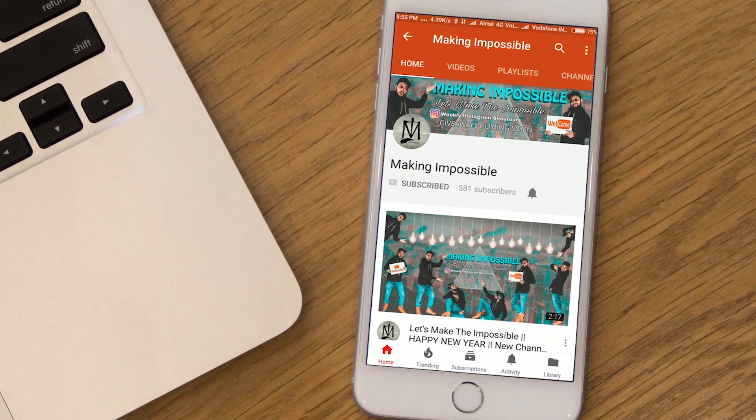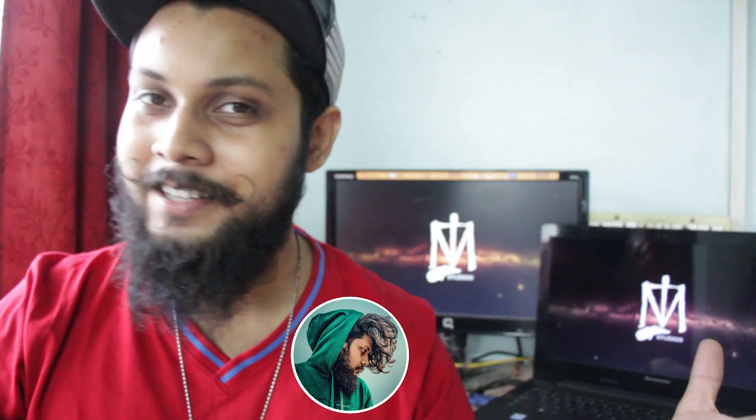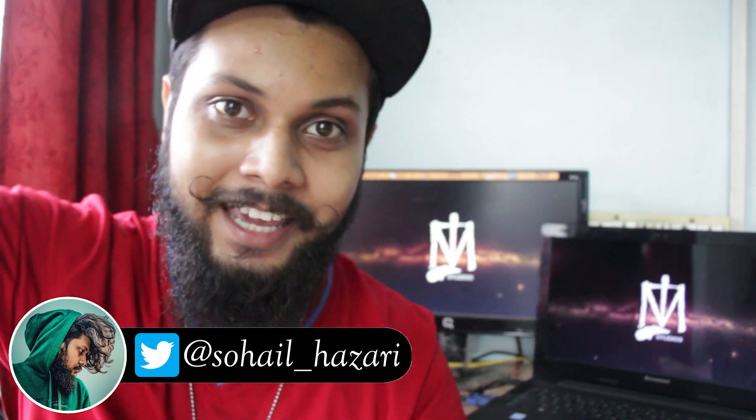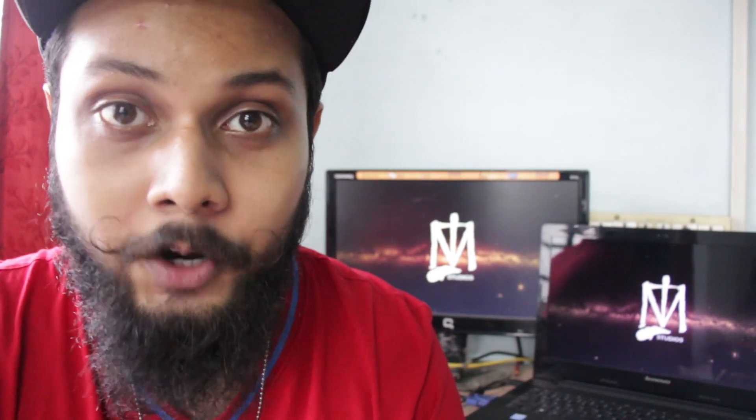Welcome back to Making Impossible, the channel that teaches you how to make the impossible and be the smartest person in the room. In today's video I'm going to be teaching you how to perfectly roll a coin across your knuckles. Today's video is going to be a detailed tutorial consisting of three parts: the basic way of rolling the coin, how to use gravity for the trick, and what should be your hand formation while doing it.